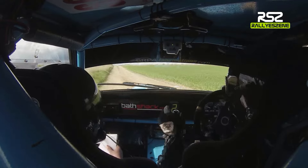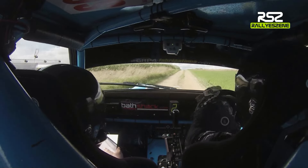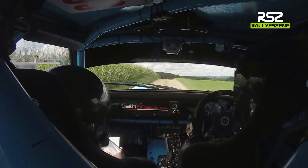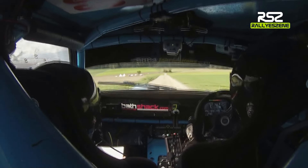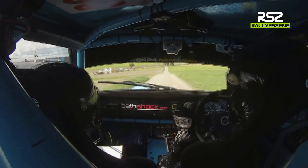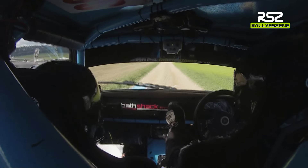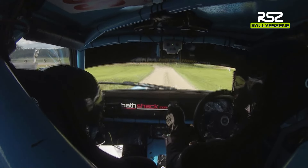1.30. Middle flat crest, 300. Middle flat crest, 300. Brake early, 6 left, square right kink. Brake early, 6 left, square right kink.